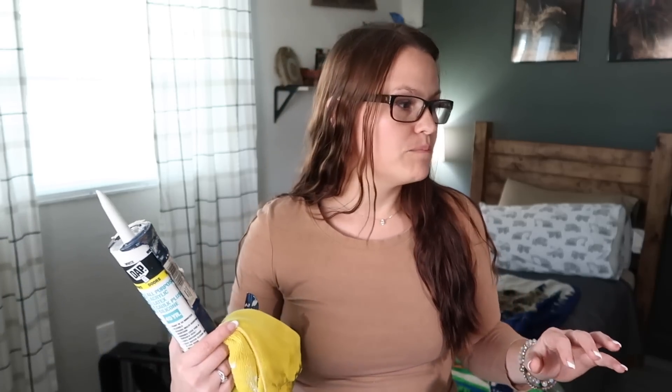Before I dive into caulking all the seams, I need to clean out his closet again. I actually just cleaned up yesterday and got his room all tidied up, and everything that needed to go back in the closet I kind of just set on the shelves. So I need to pull all that out really quick. I would say use spackling for the nail holes over the caulk — it just smooths out better. I just don't have any on hand right now, so I'm going to use the caulk. If I need to go back in later with some spackling, I can always add it and repaint it.